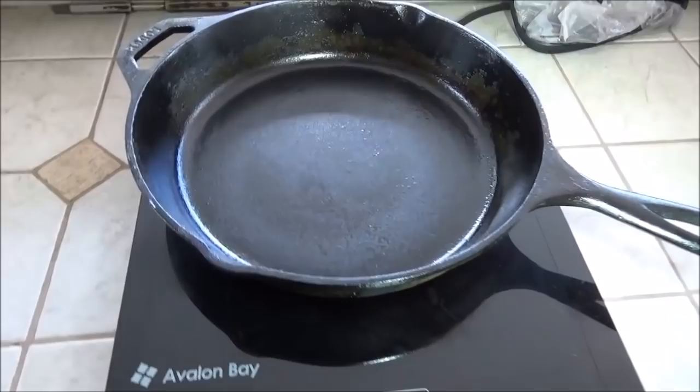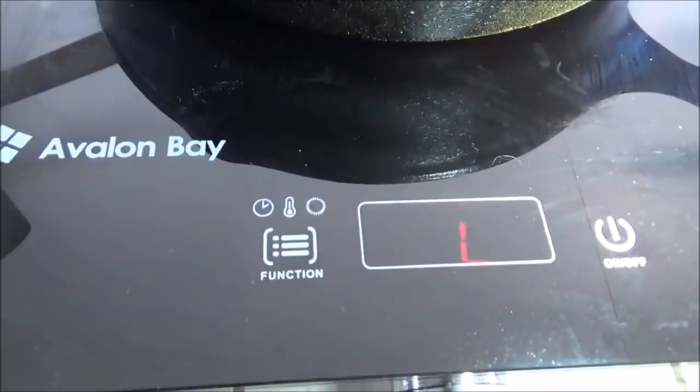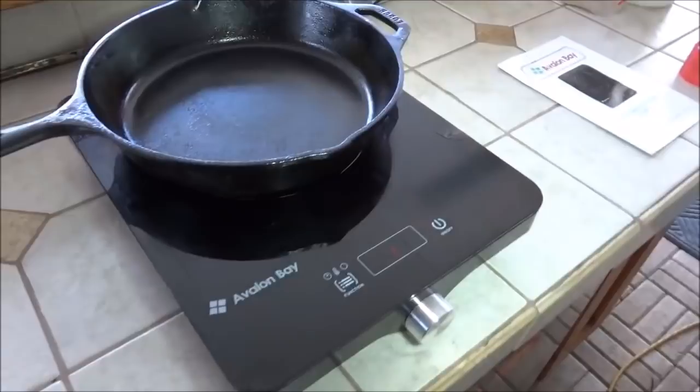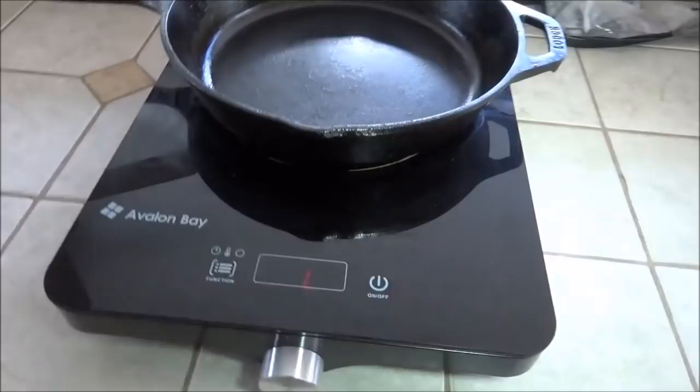The first part of this dish is browning off the chicken and some of the veg. Today we're going to use a new product sent over to us by the great folks at Avalon Bay — this is their induction hot plate. It's a great little item. Remember if you watched our top 10 tips for outdoor cooking: always have an alternate heat source. Well, today we're going to use this one.